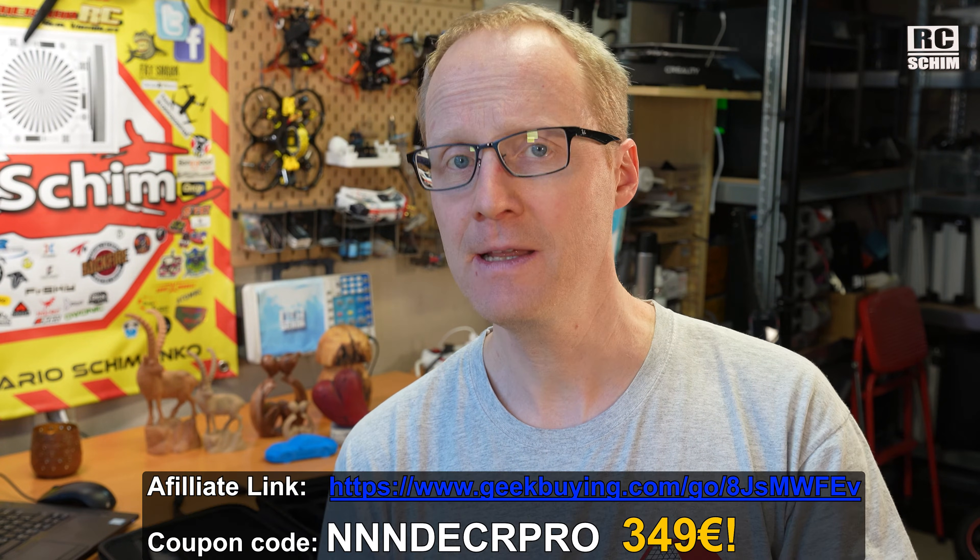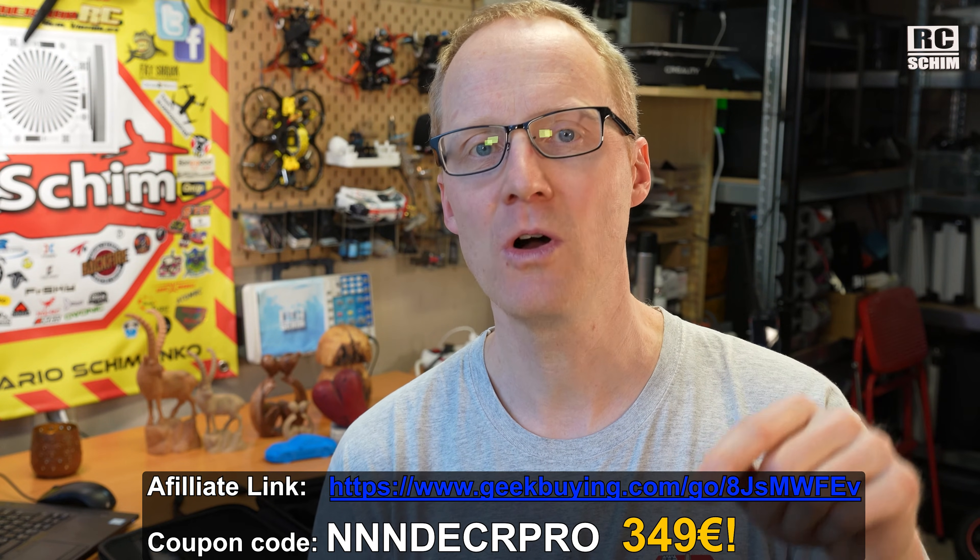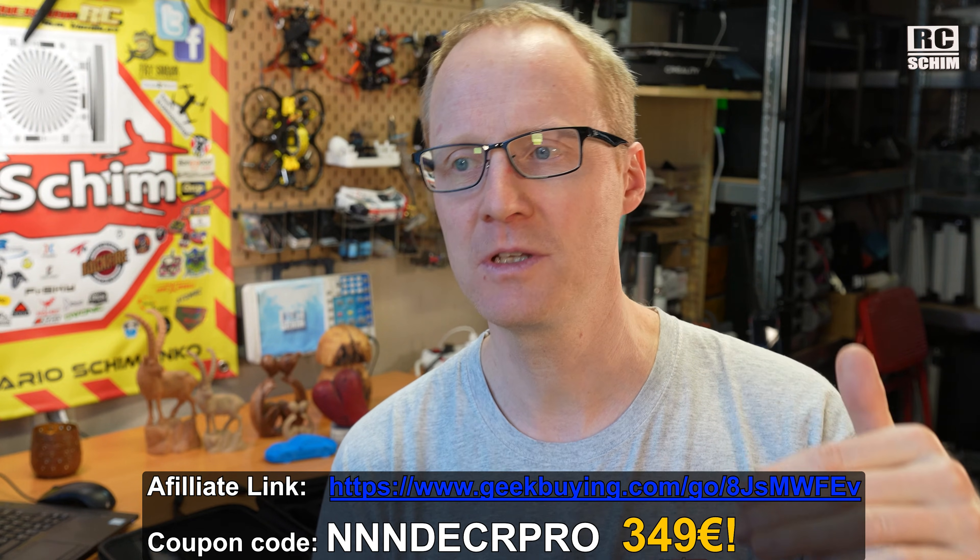Now it's time for the obvious disclaimer. I got this scanner sent from Geekbuying — they sent it to me for free and have no influence on my video. If you decide to buy this thing and use my affiliate link, I will earn a small commission; it doesn't cost you any extra. Very much appreciated — make sure to also use the coupon code to get it a bit cheaper.